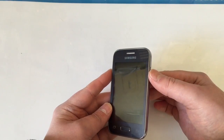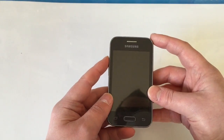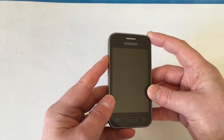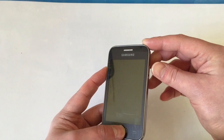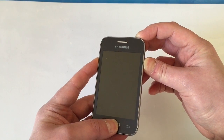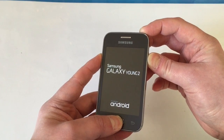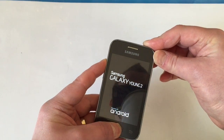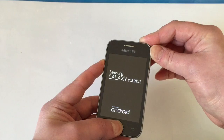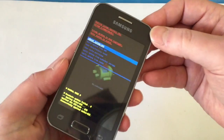Then let go of the power button and a little Android man should appear. Then just let go of all the buttons. Easiest thing is hold the volume and the home first, then add the power. We should get a little Android man appear — there we go. You can let go of all the buttons.